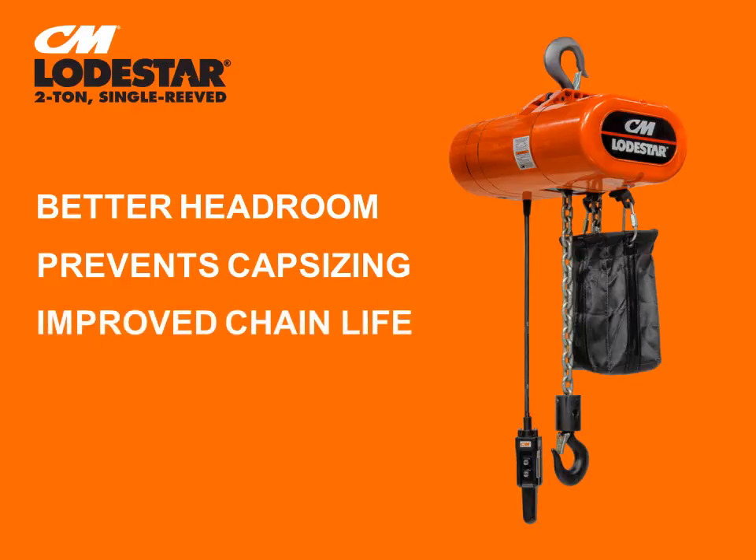And as with all CM Lodestar hoists, you'll see improved chain life because the Lodestar's five-pocket lift wheel ensures better chain engagement for smoother lifting and less vibration.